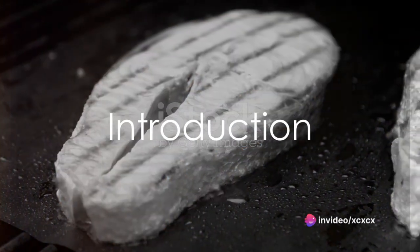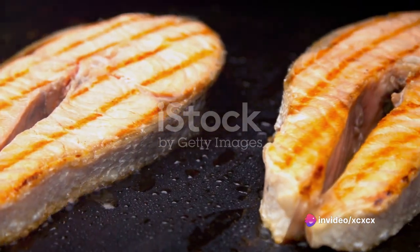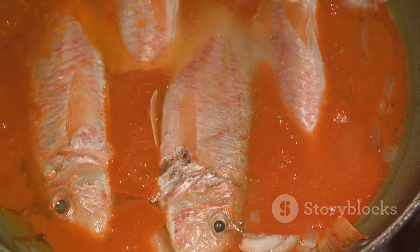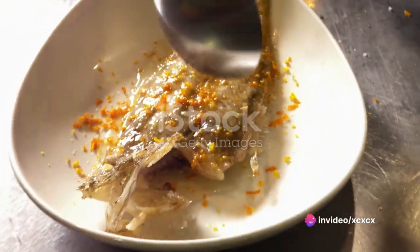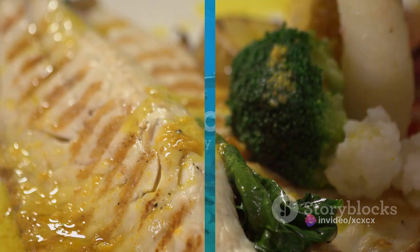Imagine a dish so tantalizing, so succulent, it transports you straight to the heart of the Mediterranean. Picture a beautifully cooked grey mullet fish, its skin crisp and golden, the flesh tender and moist, infused with the flavors of garlic, lemon and fresh herbs. The aroma alone is enough to make your mouth water, while the taste is nothing short of a culinary masterpiece.